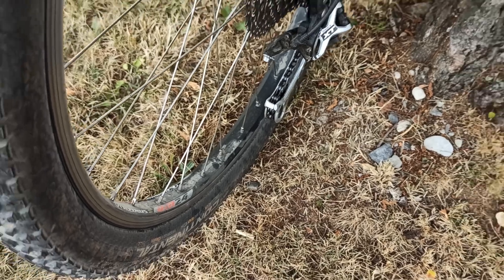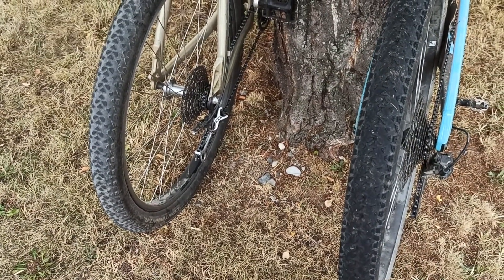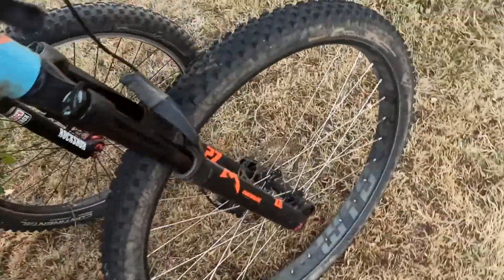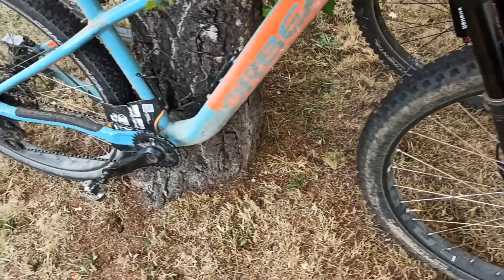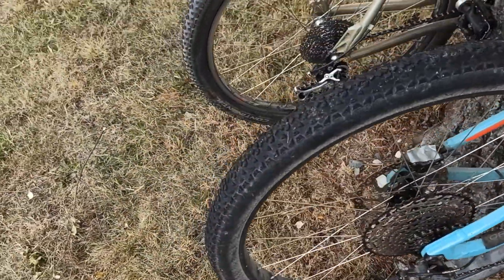The tire combo is the Race King on the rear and the Cross King on the front — the classic combo. The problem is the Race King is only available in 2.2.